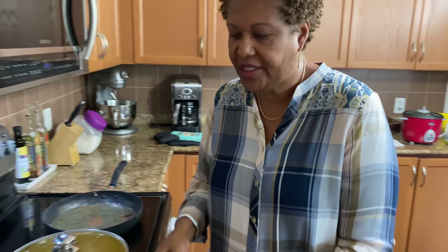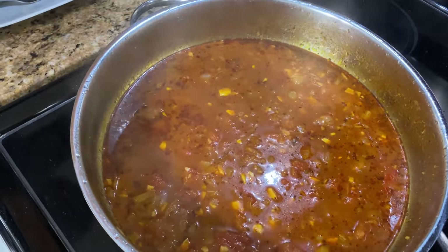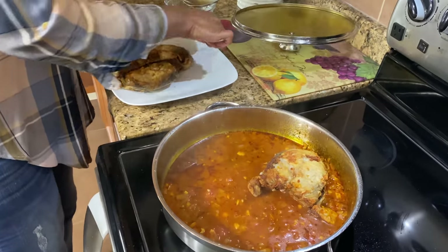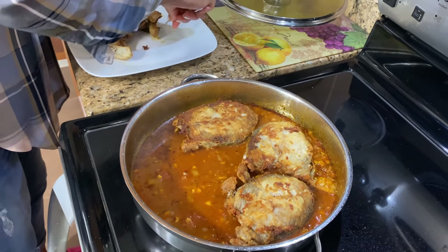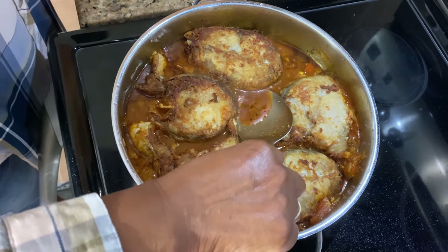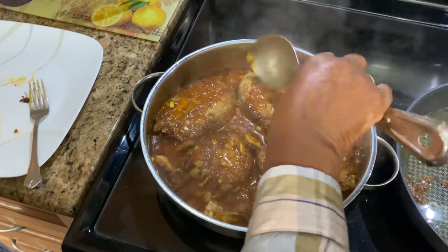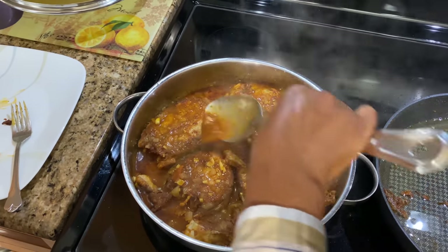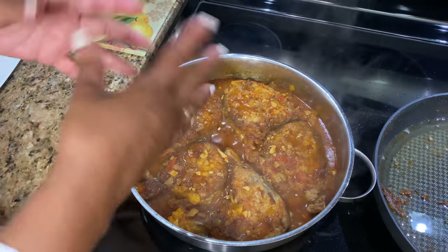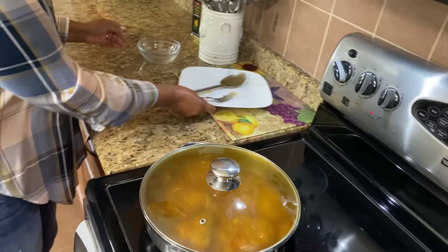We're just going to take the lid off the sauce — as you can see, it looks really good. Look at that, all red and delicious. Now we're going to put our fish into the sauce. Take the spoon and I just want to put a little bit of the sauce on the top so you get the flavor — kind of smother it. You don't have to cook it again, you just want to leave it for about three minutes just to get the sauce into the fish. So we're going to cover it and turn it down low and just leave it for about three minutes. It's already done.